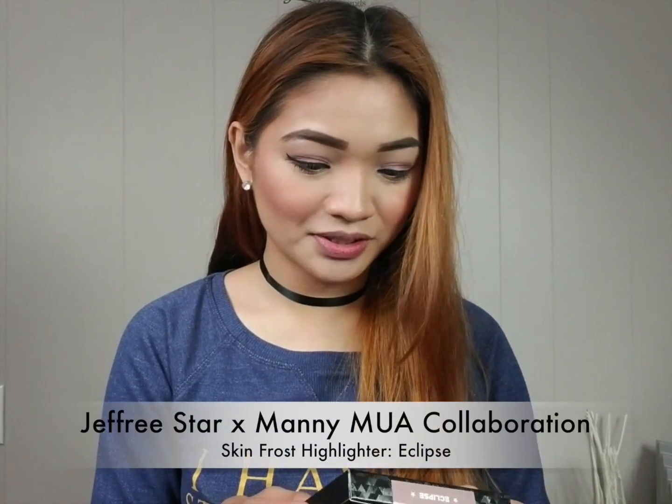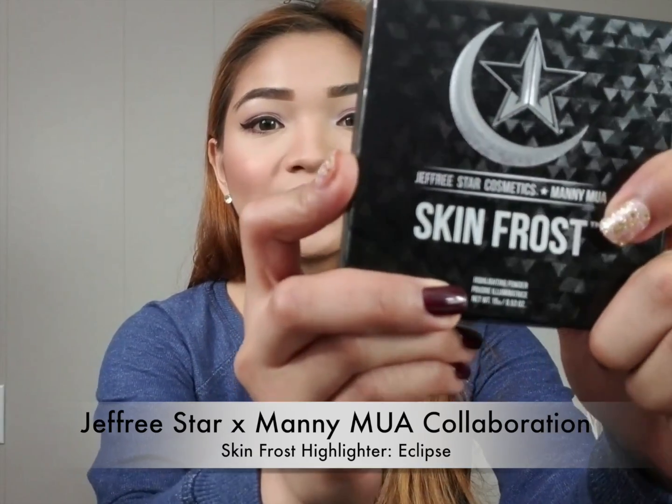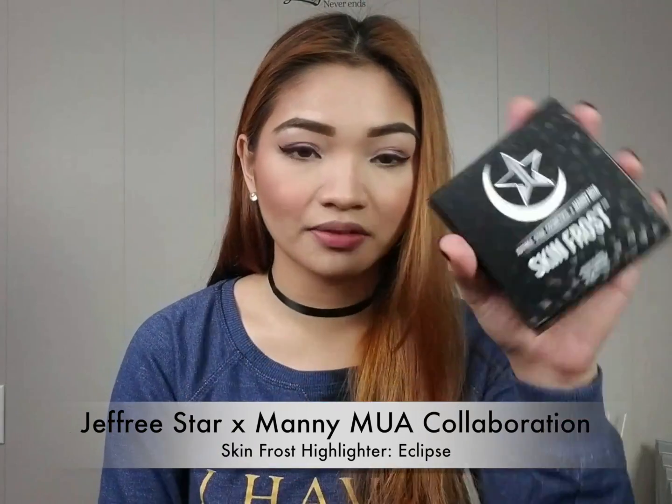So as you can see, I don't have any highlighter right now, and I also don't have lipstick. So let's start with the highlighter. Right off the bat, the packaging is super nice, super cool — it's like holographic, and I also love that it's black.